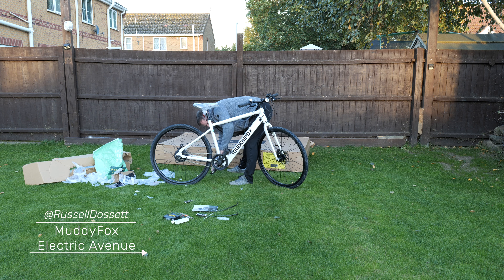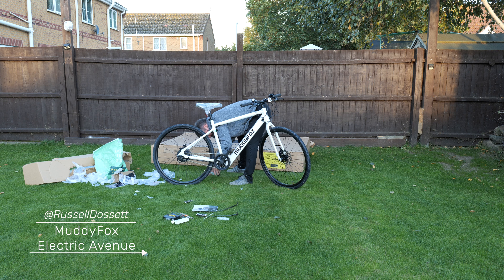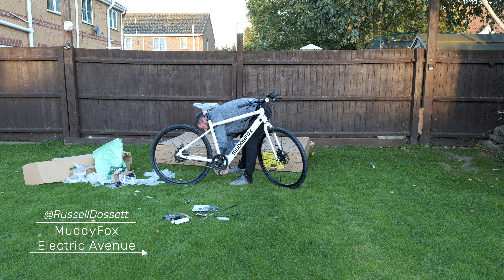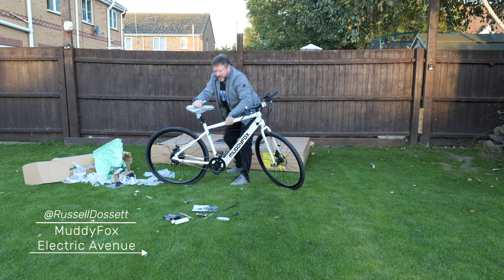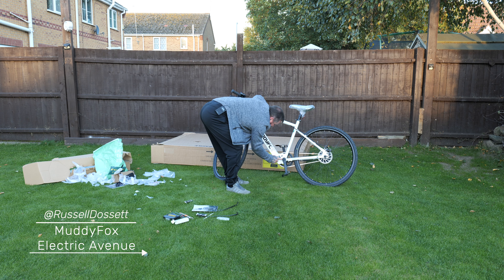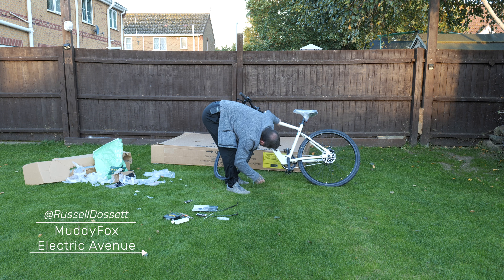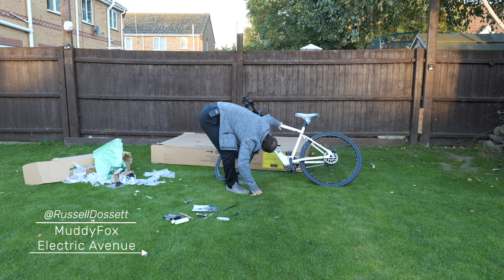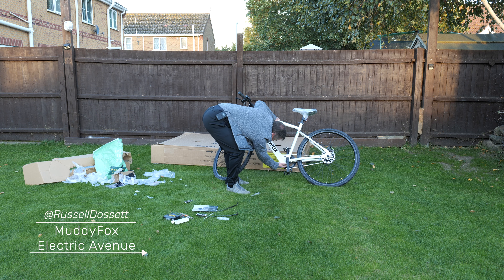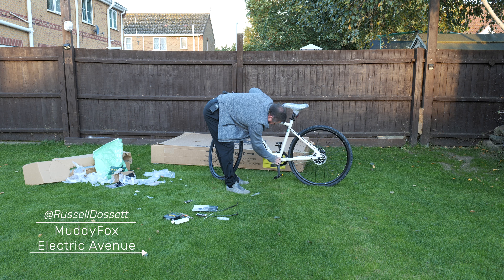One thing I've noticed is it looks like there might be a cover missing on this side on the crank — a plastic shield. I might be wrong. Also, I think you can take the battery out. There's a plate at the bottom where the controller goes in and a screw at the top, so I'm assuming the battery can slide out.